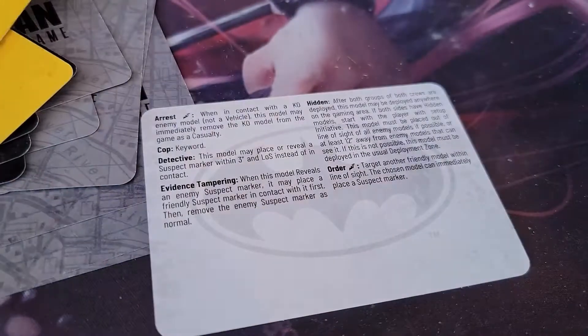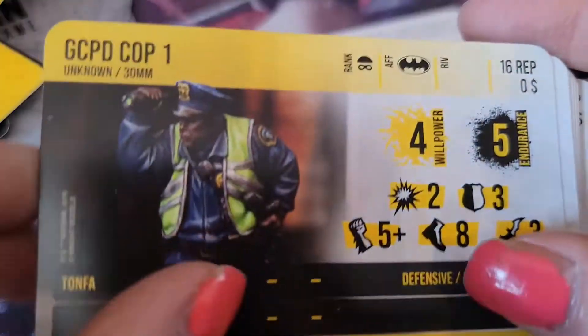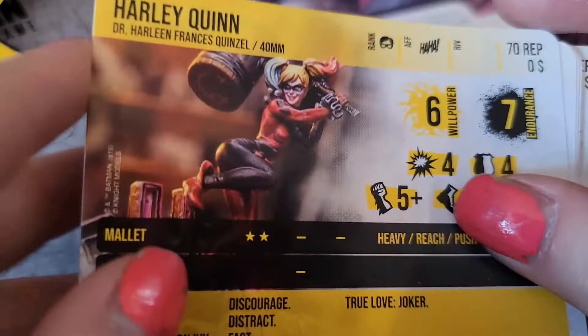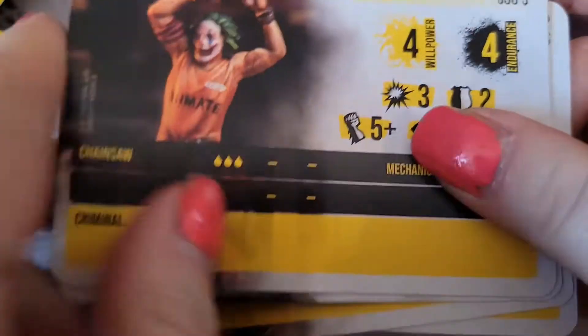Dirty cop! Well, these are two-sided — I should turn them over, my apologies. Cops are on top and we'll get to the villains. Harley Quinn — I've actually cosplayed Harley a few times. Looks like some of these guys don't have any actions; they're just kind of basic.